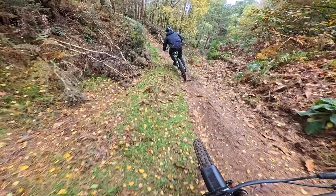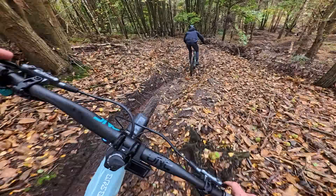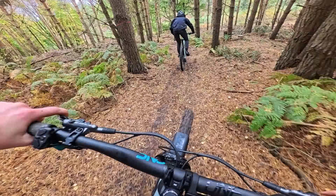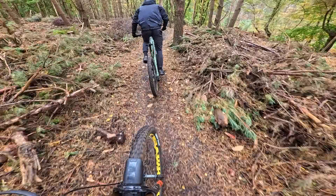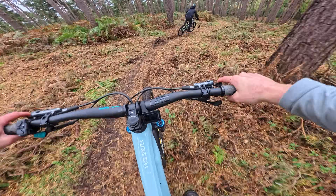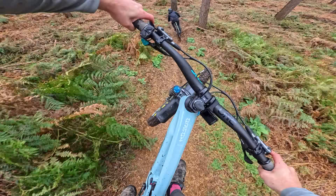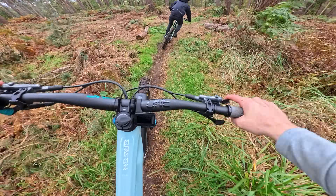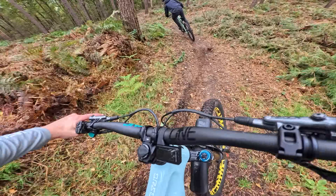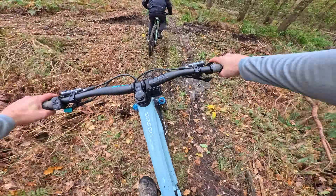Into the gully — get the power down Luke. It's so slick in here. Oh yeah! I've never done this one — a little local gem. Yeah Neil, yeah boy!